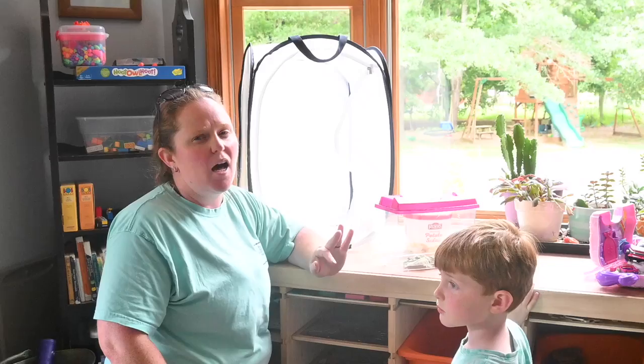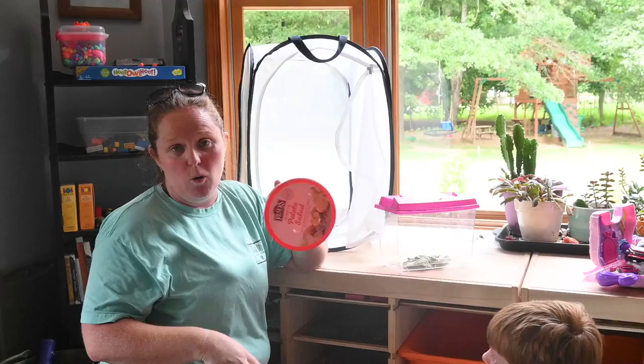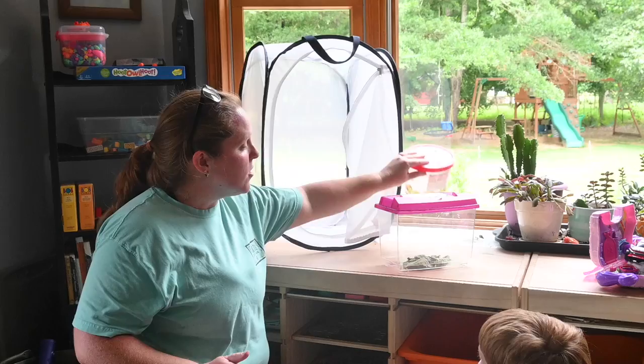You're also going to need an enclosure — I've linked this one below. I think it was between $15 and $20 off of Amazon, so not very expensive. I also have just a plastic container — this is a potato salad container we're reusing — and I poked about four holes in the top of it. This is what is going to hold our milkweed and we'll go out and collect that in a minute.